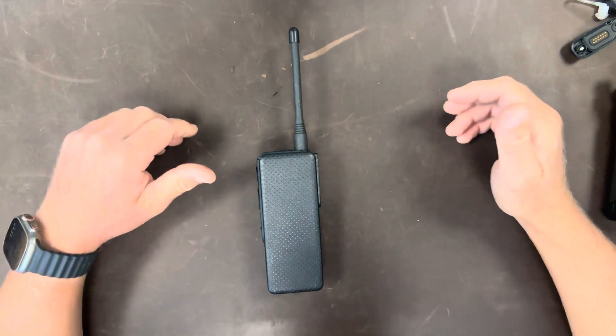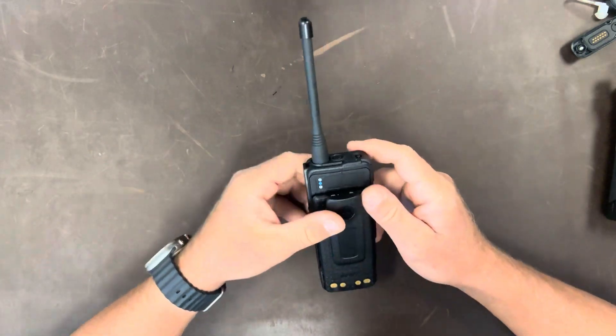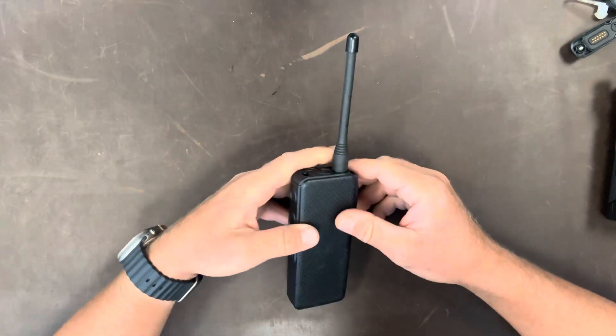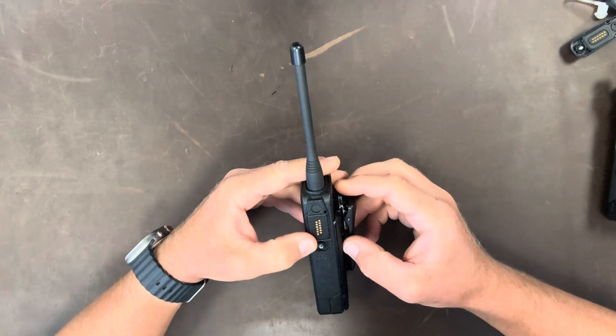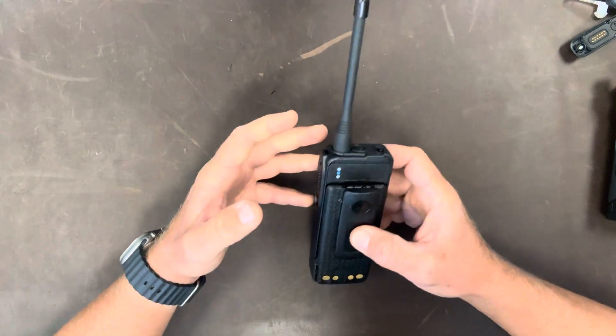Hey everybody and welcome back to Adventure Cruiser. This is Matt. Today I have a special treat for you. This is a radio that I have been searching for for quite a while. I almost bought one at Hamvention, but the guy that promised to sell it to me left before I could get back to him. So that was a bit of a bummer.